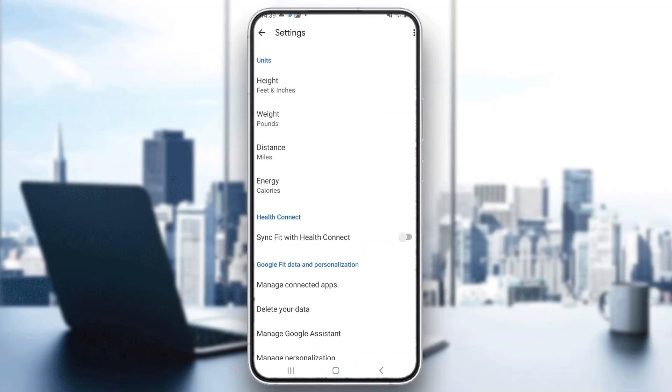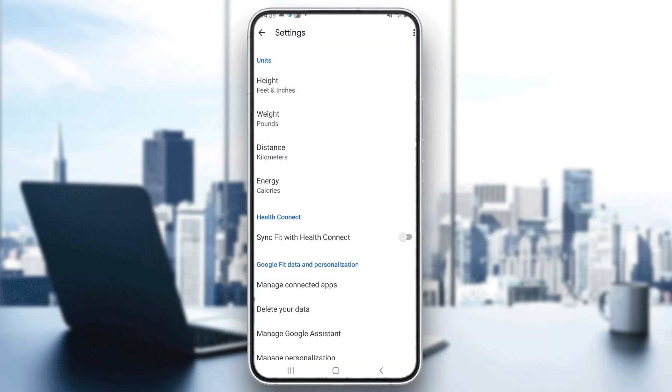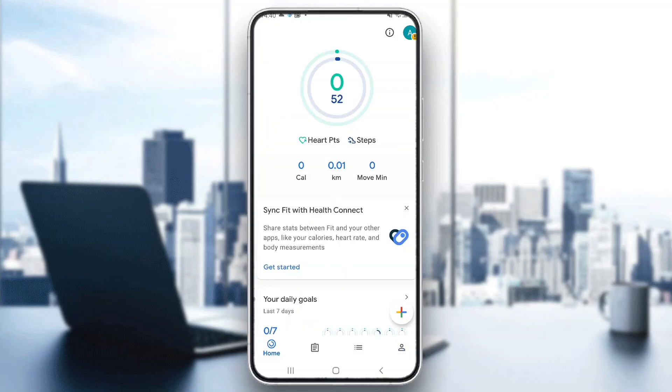Click on settings and in settings you can see that we now have the option to change units. We have units for height, weight, and so on — and we want to open up distance. Click on distance and as you can see this is currently set to miles. Go ahead and select kilometers. After selecting kilometers, it will now track your activities in kilometers instead of miles.